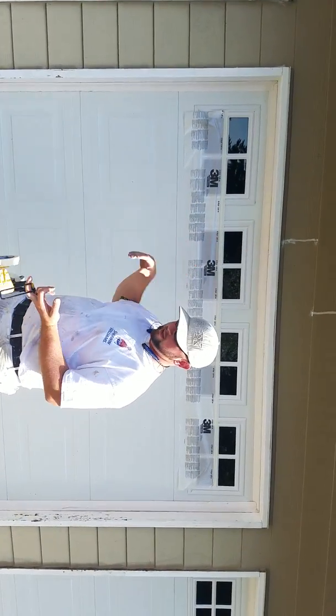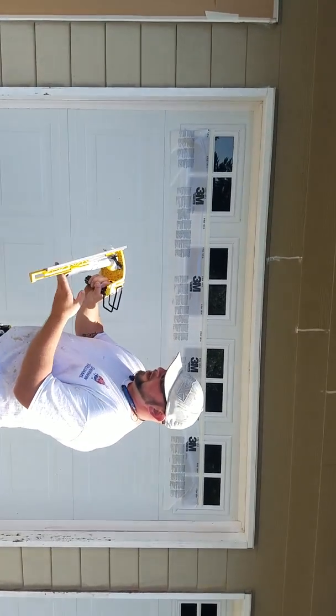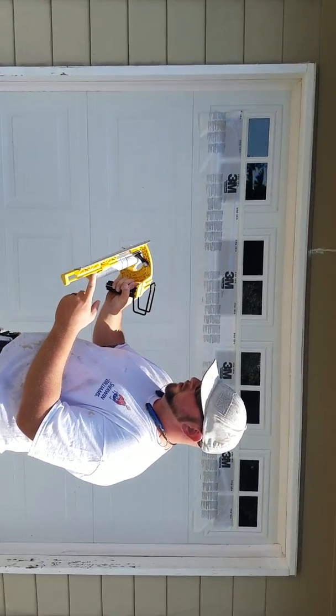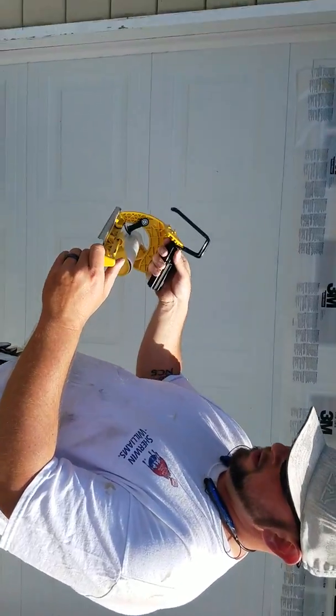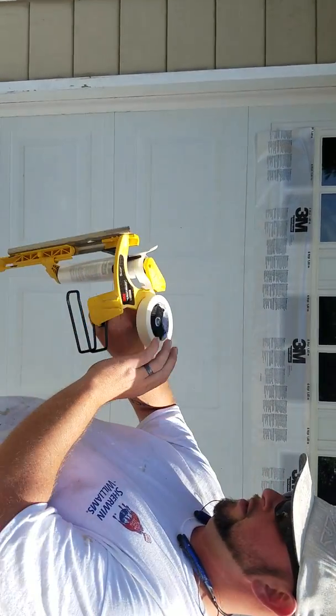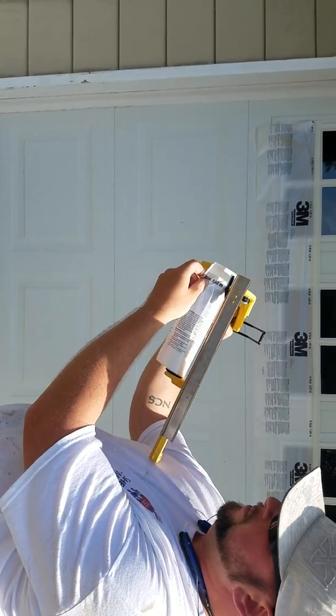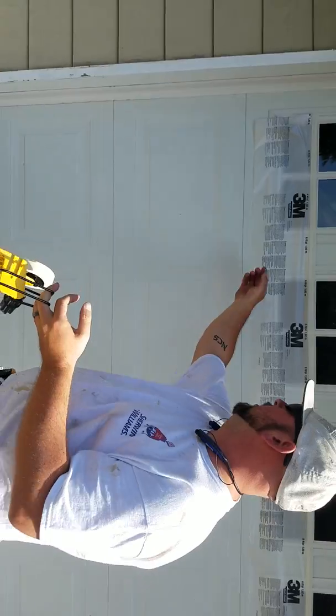The garage doors are 7 foot typically, you can get them 6 foot. What we have here is a contraption that goes on your masker — they actually just came out with something that does go on here to hold the back end. That's one inch tape and some 6 foot 3M hand masking.